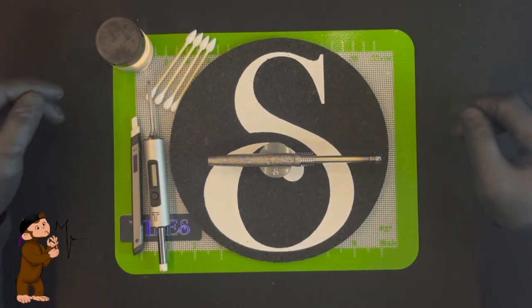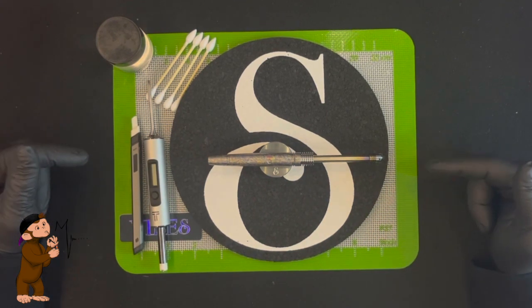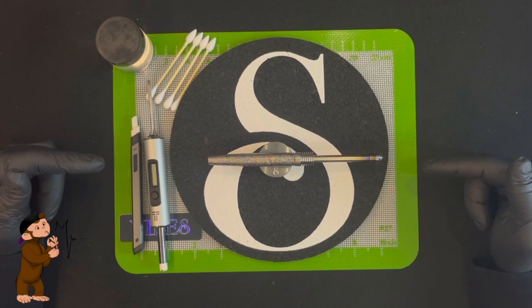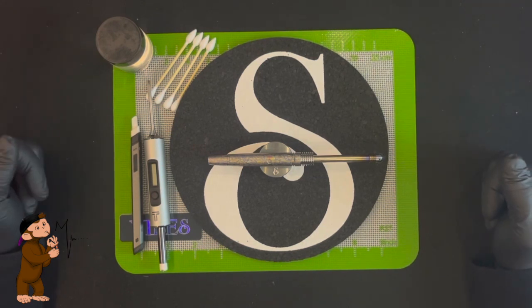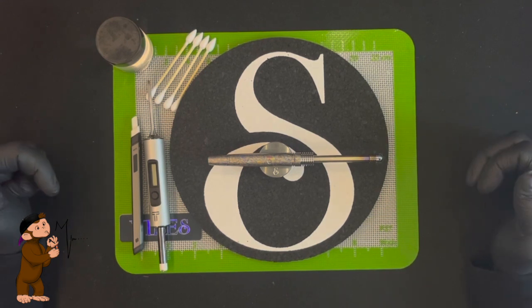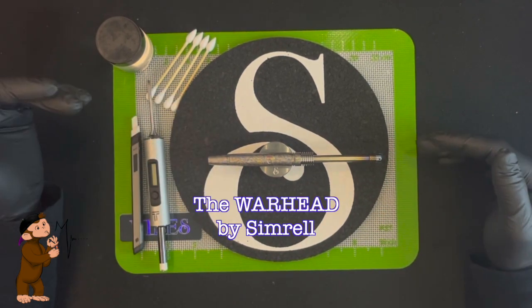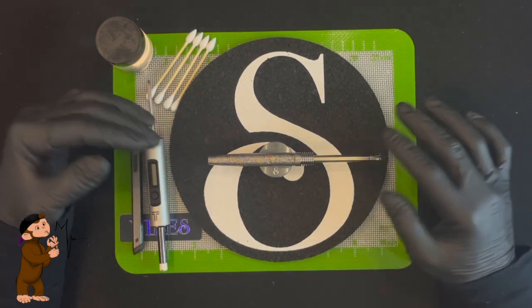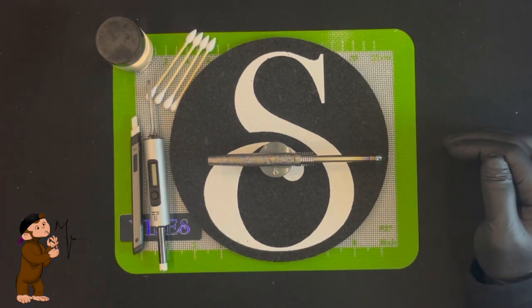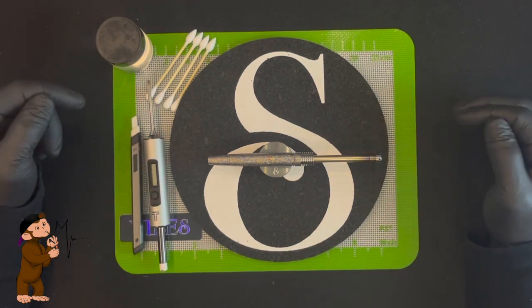Hey guys, we're here with another new product from the Simrel collection. I was super stoked when Austin announced this. For those of you who are really into concentrates and find the DynaVap lacking in that department, this is definitely the way to go. This is the full engine from Simrel — from tip to mouthpiece, everything you see here is Simrel, which is a big change up from needing other things to make the Simrel stem work.